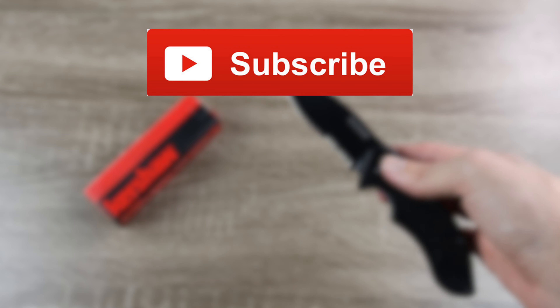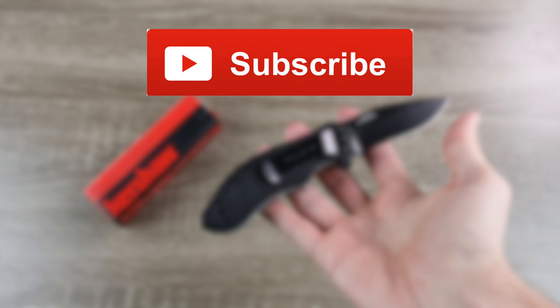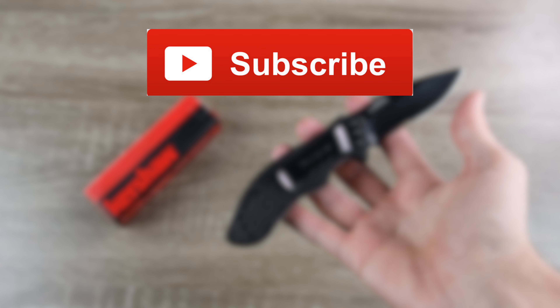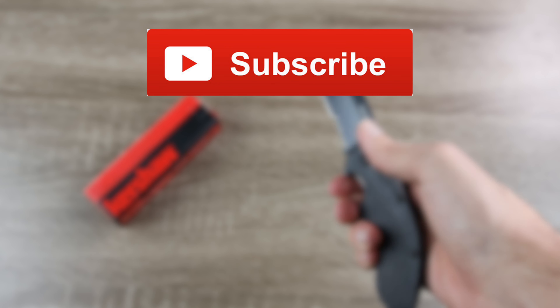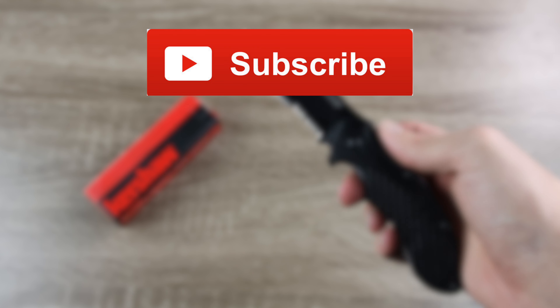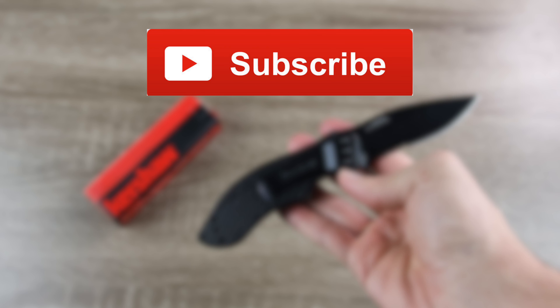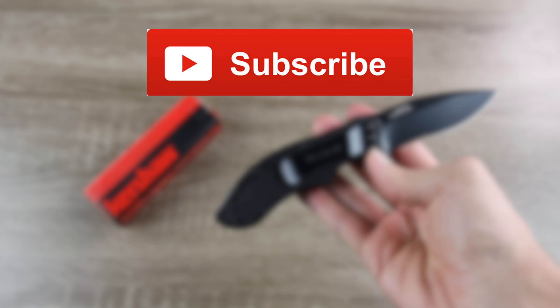But that's all I got for you guys in this video. If you enjoyed it, make sure you give this video a big thumbs up down below. Make sure you hit that subscribe button and you'll be notified every single time I upload a brand new video to my YouTube channel. If you guys have any questions about this knife, make sure to leave them in the comment section down below — I will try to answer them all. Thank you all so much for watching, and I'll catch you all in the next one.